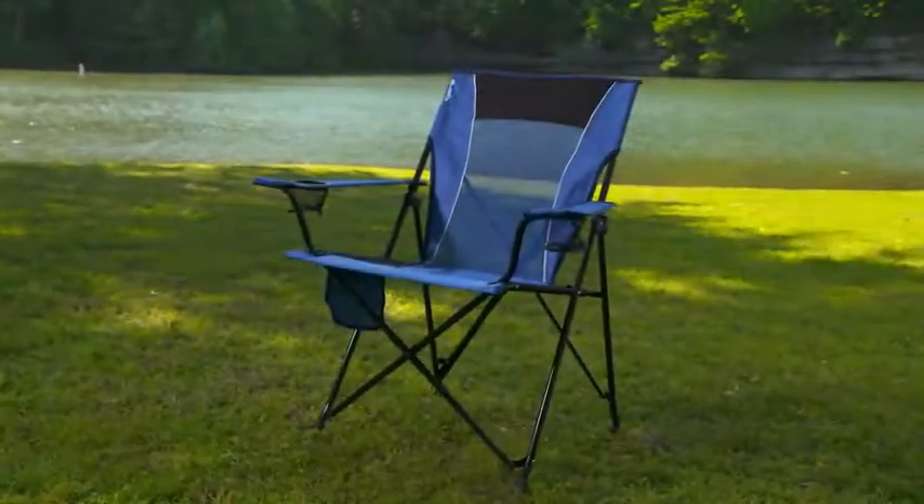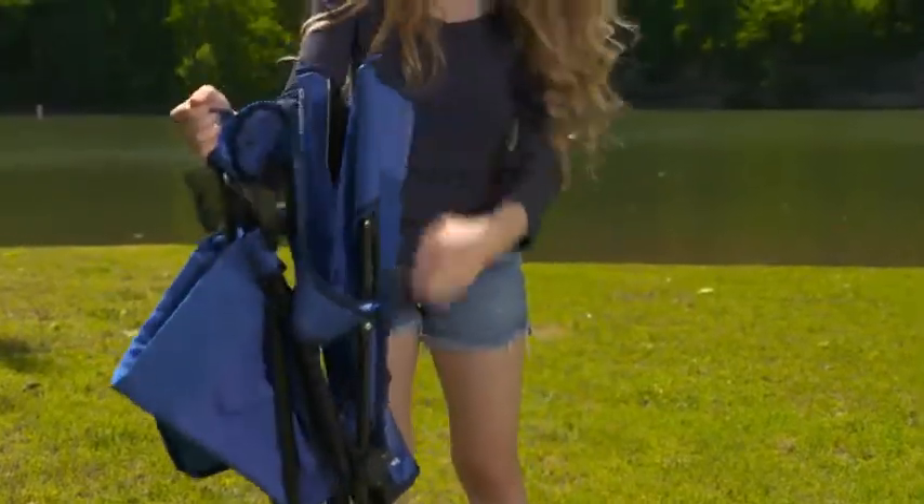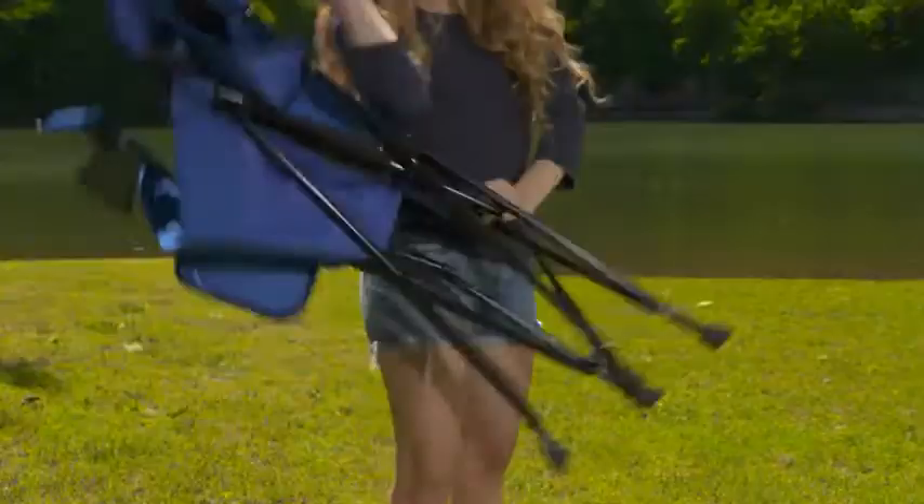The Kajaro Dual-Lock Chair features the Kajaro Dual-Lock experience and is made from diamond ripstop polyester with a breathable mesh back. It weighs just under nine and a half pounds but can hold up to 300 pounds with no sag seating, two different sized mesh cup holders, and a side pocket organizer.